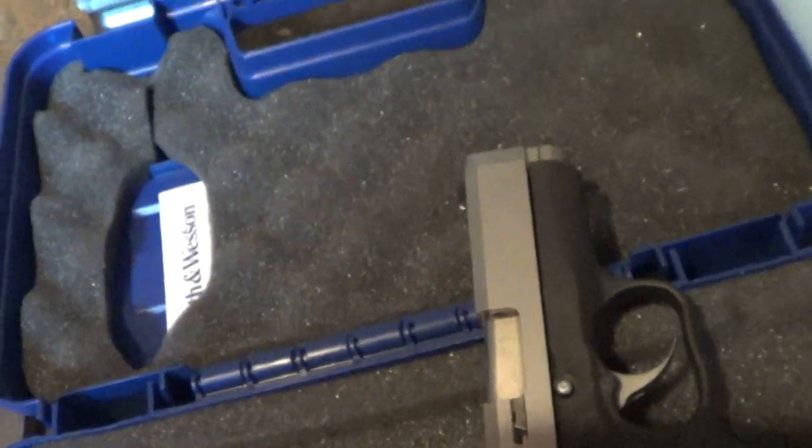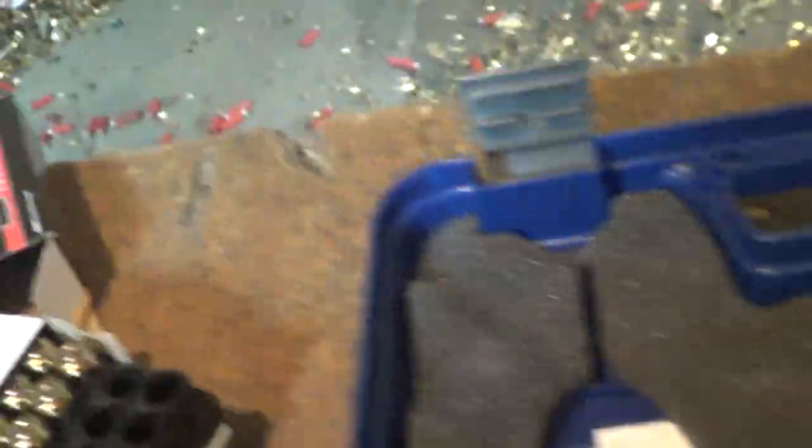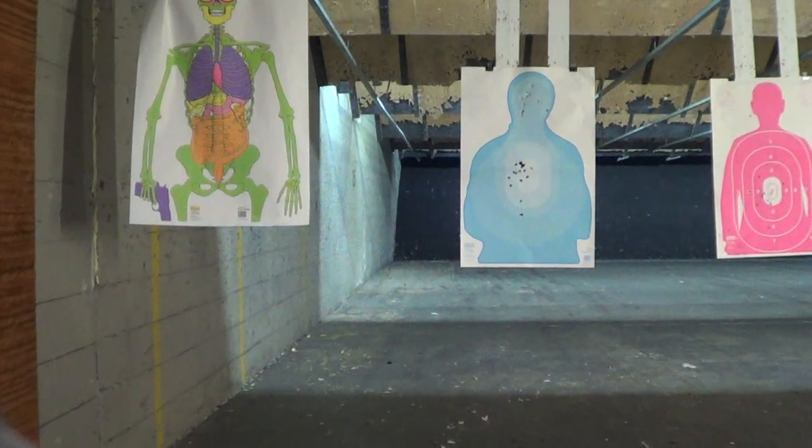I just did four shots with the regular 230 ball, one handed, some head shots, and that really wasn't bad at all. Maybe the little bore axis, the offset center with the recoil system and stuff — maybe it does help control the recoil because it's not as bad as I thought.